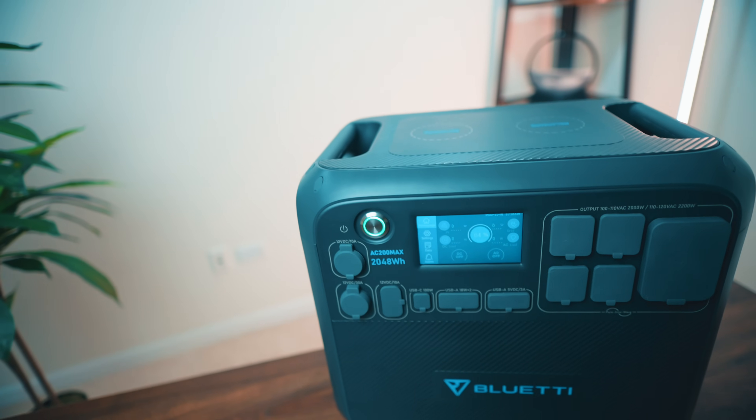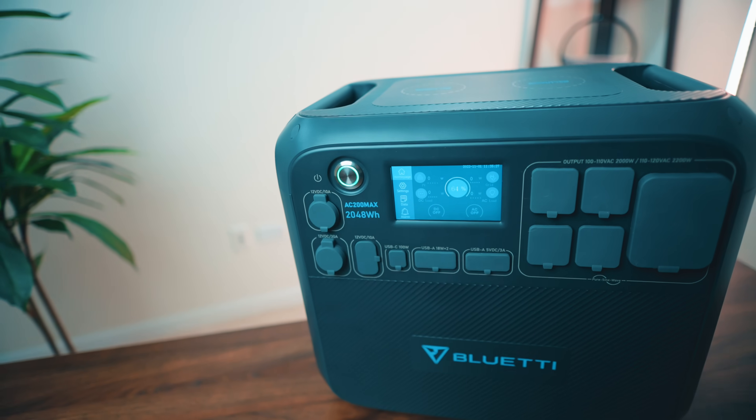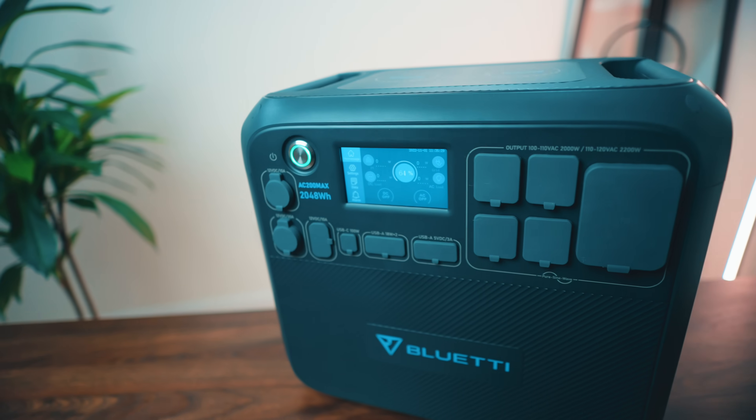Now this is what I'm talking about. I finally got my hands on this beast of a power station. I've been waiting to review this for a long time. This is the Bluetti AC200 Max, and this just kicked it up a level, and we're going to talk about why.